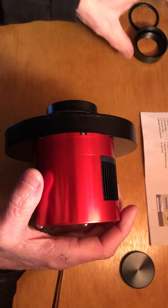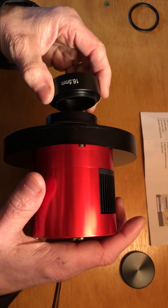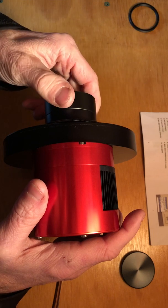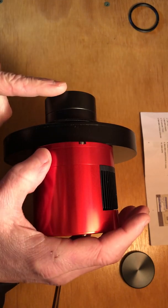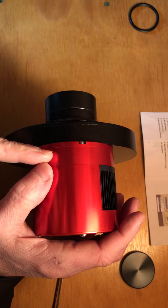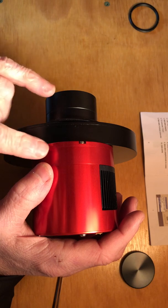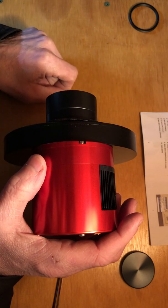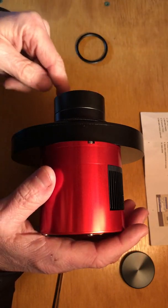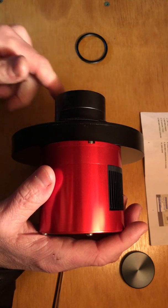Then you want to take the 16.5-millimeter extension, and that goes onto the 11-millimeter extension. That is 56 millimeters away from the sensor. The sensor sits back into the camera — I believe it was 6.5 millimeters into the camera — so keep that in mind if you're trying to do your measuring. I had some calipers out and was measuring all this. The edge of this 16.5-millimeter extension is actually 48 millimeters.